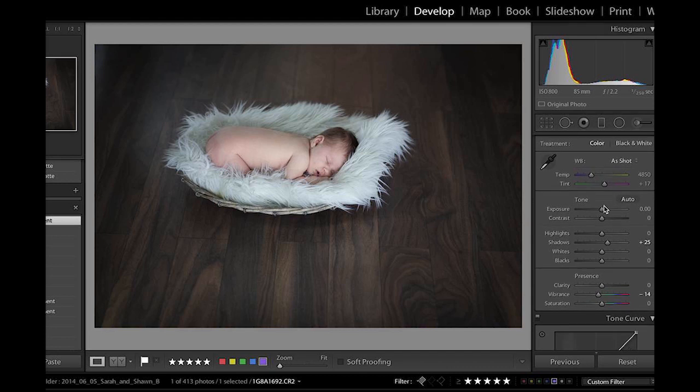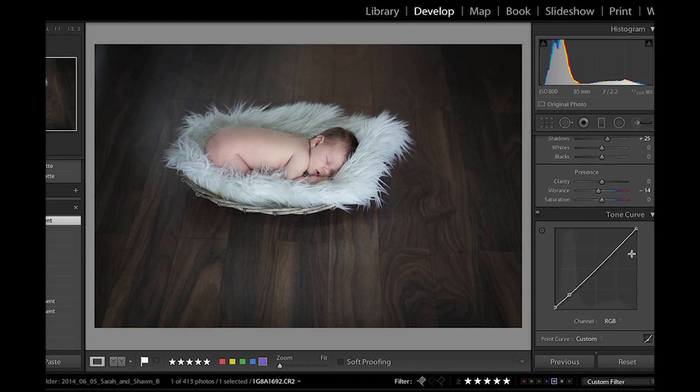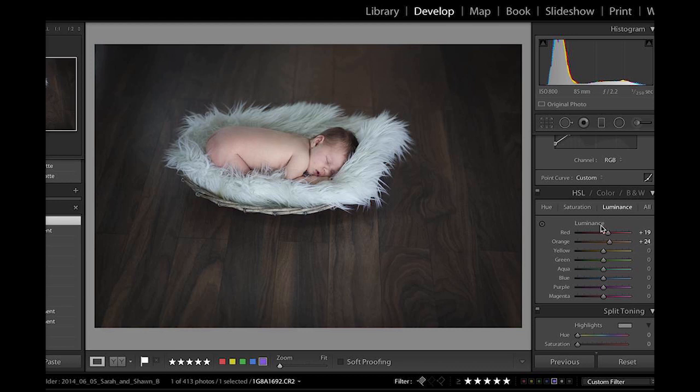Just to quickly go through what I did here: I brought up the shadows just a little bit to bring out detail. I flattened the image ever so slightly, giving it more of a matte look — you do that by just pulling this out, and it makes your blacks not quite as black. Usually for a lot of my people work I take down the vibrance just a little bit. For newborns especially, skin tones tend to be very orange and red, so I took down the saturation of each.